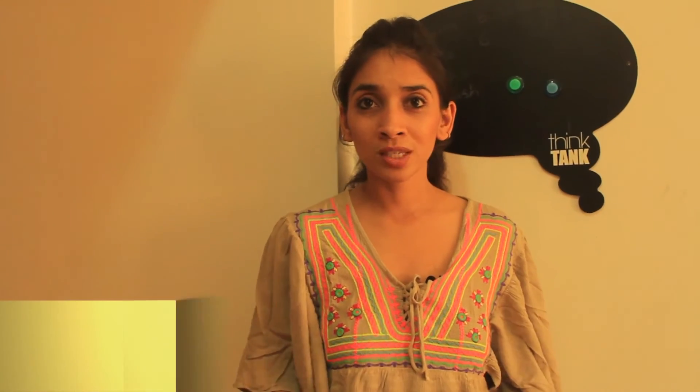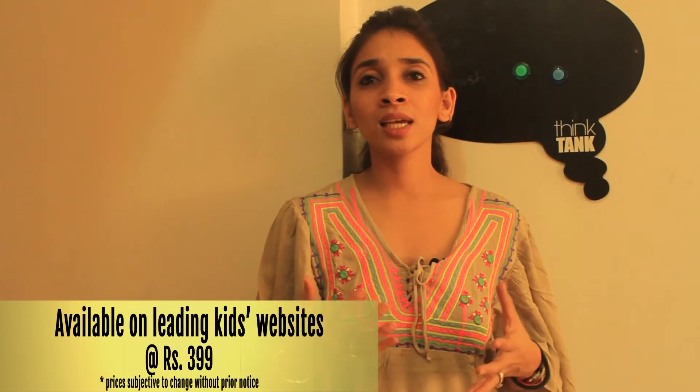If you liked our review, you must try out Super Mad Spy by Chokes and Chuckles, priced at Rs. 399. It is available on all leading online websites and available with the goodie bag — check out our review of the goodie bag if you want to shop. And yes, we look forward to your thumbs up!